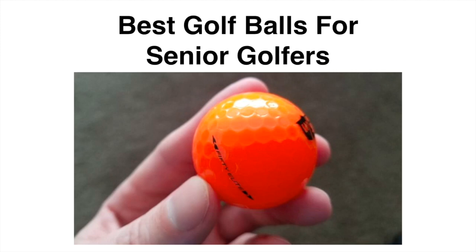A lot of people overlook the golf ball they play and it's actually impacting their game more than they think. Picking up the right golf ball for your game is going to be super important and something so simple that you can do to improve your game. In this video I'm going to be talking about what kind of golf ball a senior golfer should be using.